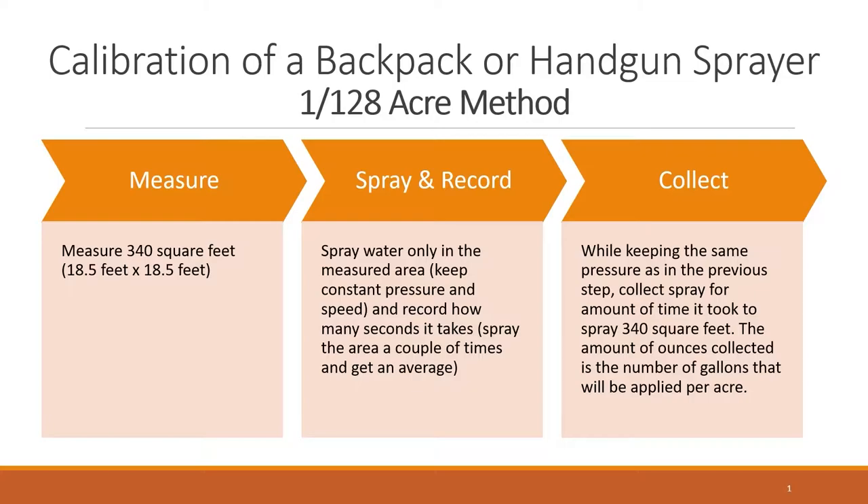If you would like to apply more or less water per acre, an applicator can speed up, slow down, change tips, or change pressure. Whenever a change is made, the applicator will need to recalibrate the sprayer to find out exactly how many gallons of water per acre is being applied.